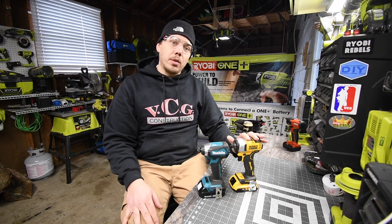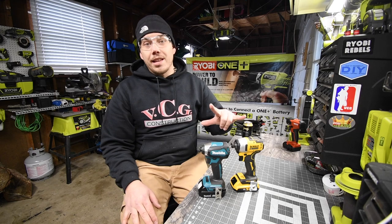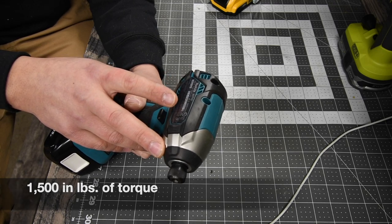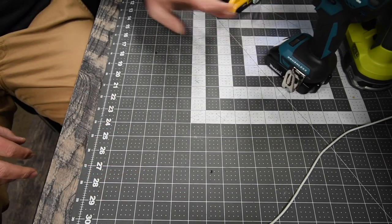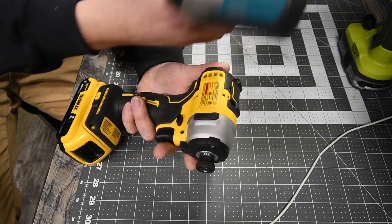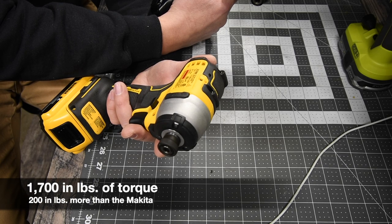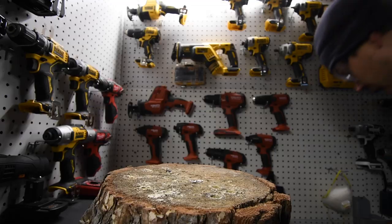This is an equal match because this is not DeWalt's best and this is not Makita's best, so please don't blow up my comments saying that this is not fair — because it is. The Makita model number is XDT13, variable trigger, 0 to 3400 RPMs and 0 to 3600 impacts per minute, with an LED light on the bottom. The DeWalt model number is DCF809, 20-volt system, 0 to 2800 RPMs and 0 to 3200 impacts per minute — which is 600 RPMs less and 400 impacts per minute less.